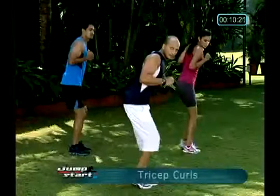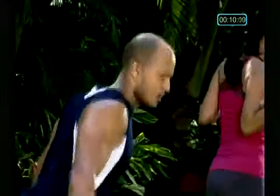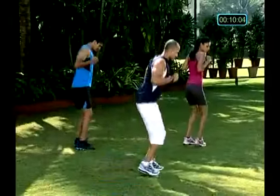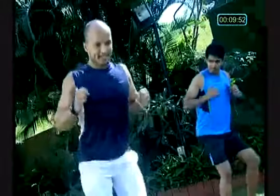Triceps, we're going to start now. Alright, one, two, three. Feel the contraction in your triceps, slight bounce. Breathe out when you push forward, elbows close to your waist. No change in the position of your elbow. The heart rate should not go down. Body alignment — back should be straight.